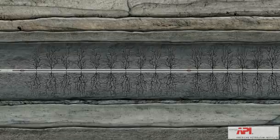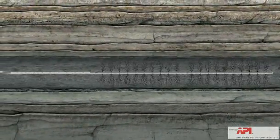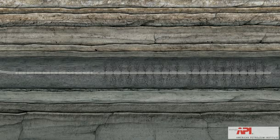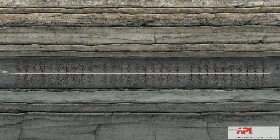With advancements in technology, multi-stage fracking has become the standard for tight gas reservoirs. This process of perfing and fracking can be repeated several times to cover the entire horizontal distance of the wellbore. Once fracking is completed, the plugs are drilled out, allowing the gas to flow up the wellbore.